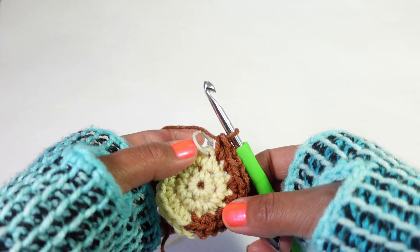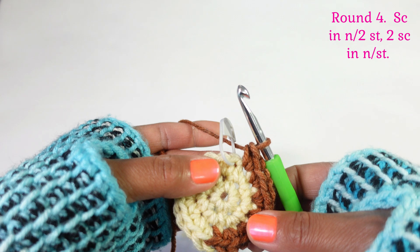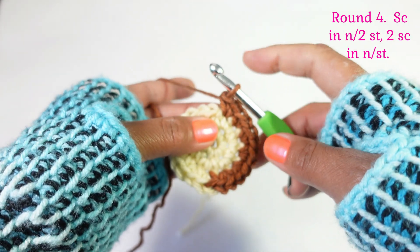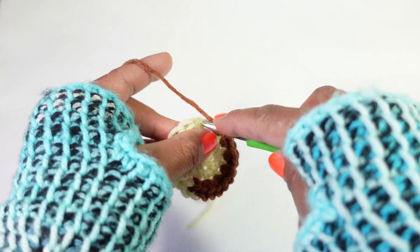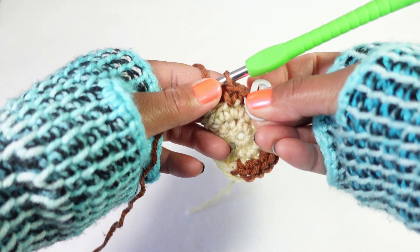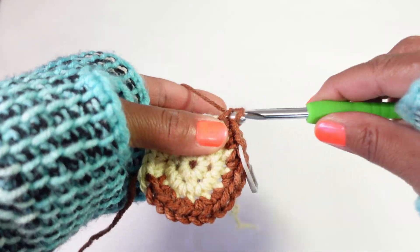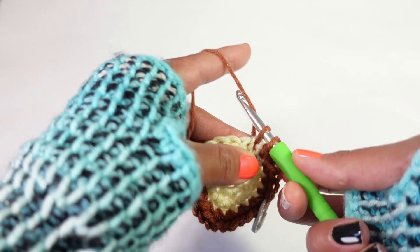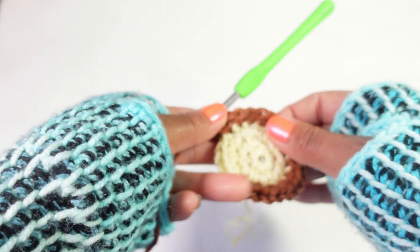We've completed round three. Now we're going to single crochet in the next two stitches and then two single crochet in the next stitch. Remove your marker, single crochet in the next two stitches, then two single crochet in the next stitch. Just follow this all around - one in the next two and then two in the one after. Go ahead and follow that all the way around.